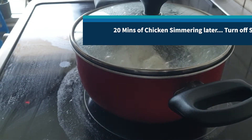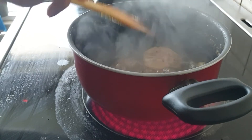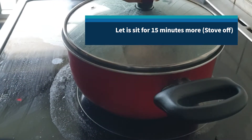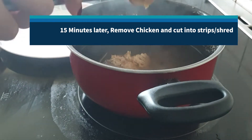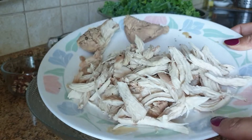Now we're coming back to the chicken that was simmering for about 20 minutes. Let's turn off the stove and leave it there with the lid on to poach some more for about 15 minutes. After 15 minutes, remove the chicken from the water and either shred it or cut it up into slices — this is about the size I like to have mine.